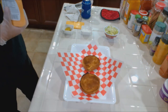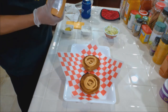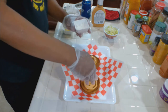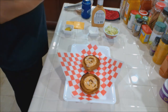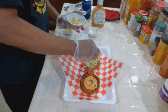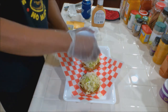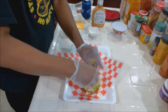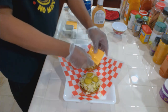Alright, first thing we're going to do is add some Thousand Islands on there, both sides. Then we're going to add a little bit of the finely diced onions, both sides. Now we want to add our lettuce, again both sides - don't be stingy with it. Then we're going to add a little bit of pickle. And on both sides we're going to add some cheese.